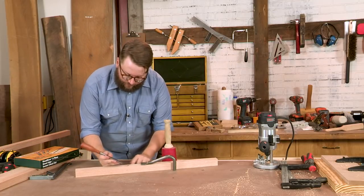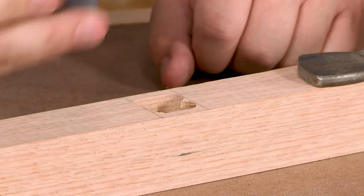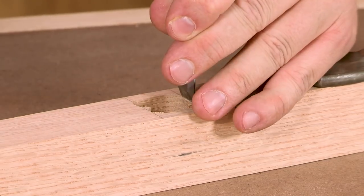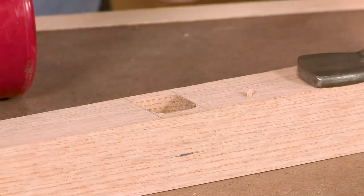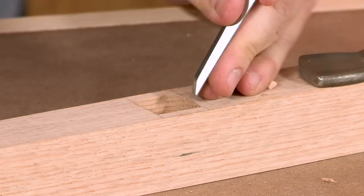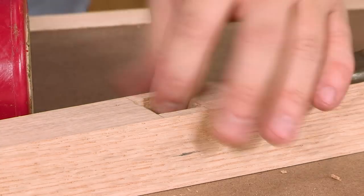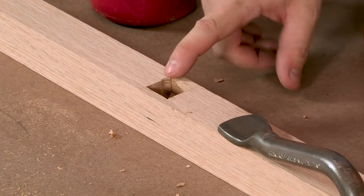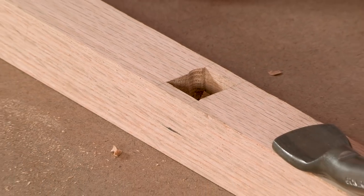With the chisel I'm just going to work on squaring up the rounded plunge, nibbling away a little bit at the front and back, then come back and work on squaring up the corners. That's pretty square. You can see I overshot the end of the mortise a little bit with the router bit, but thankfully we've got a quarter-inch offset all the way around, so that'll be covered up. Now we've just got to cut a million more of these, and then it's on to tenons.